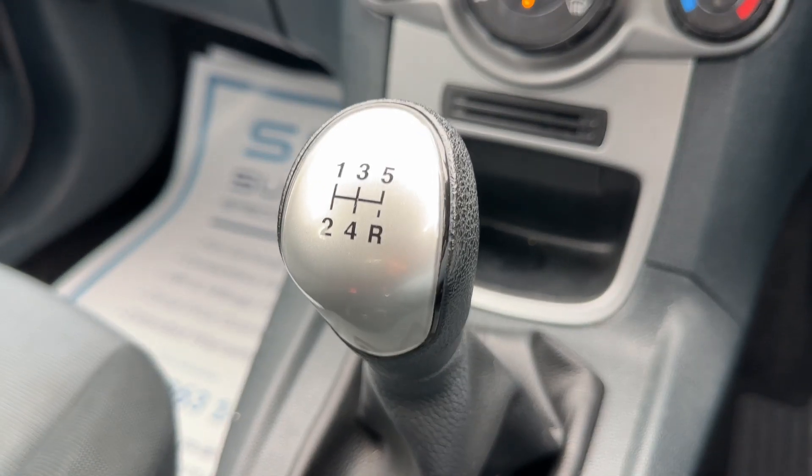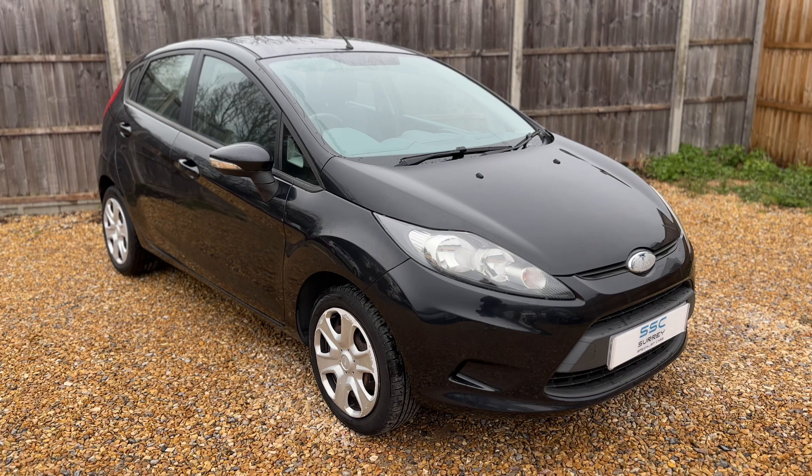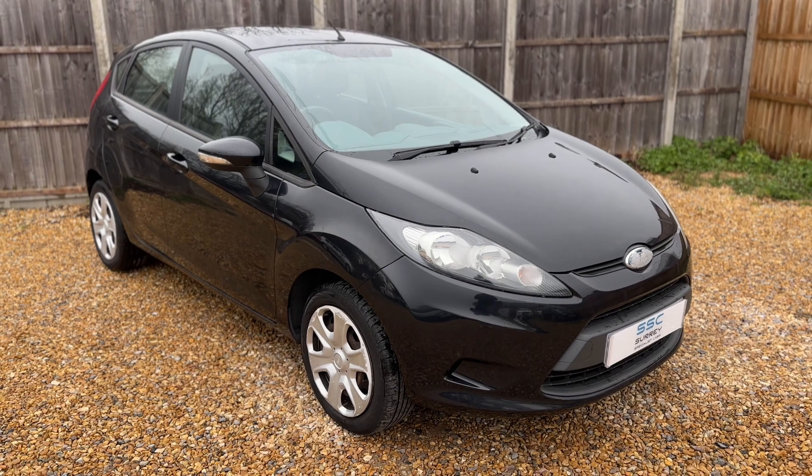This car also has a five-speed manual gearbox. That leads me to say thank you for taking the time to watch this video. If you'd like to come and see the car in person and have a test drive, please feel free to give us a call here at Surrey Specialist Cars — we'd love to hear from you soon.